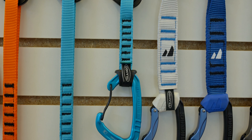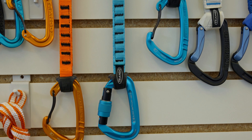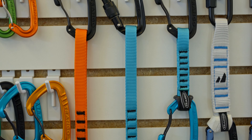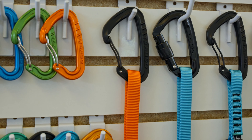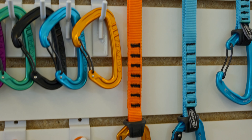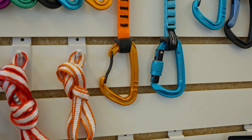I know everyone loves specialized anchor kits, but I think it's really good to have something that can act as a top anchor, can act as a quick PAS if you need to, and can work as a quick draw if you want quick draws on the wall as well. I like giving climbers an option to do what they want with their top setup. So many climbers want to overcomplicate sport anchors — if it's a good two bolt anchor, there's your lockers. Don't get more complicated.